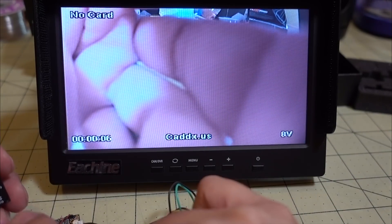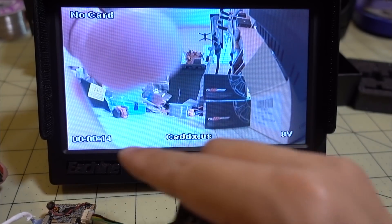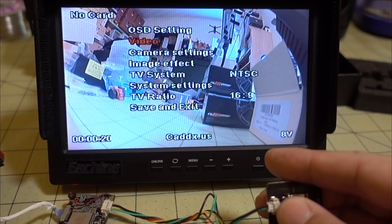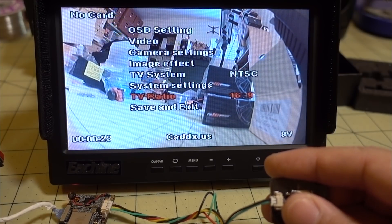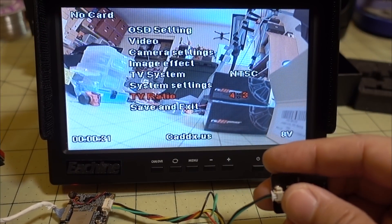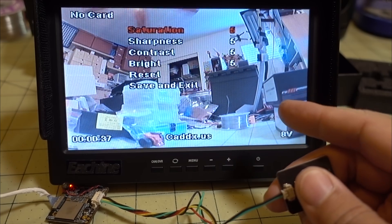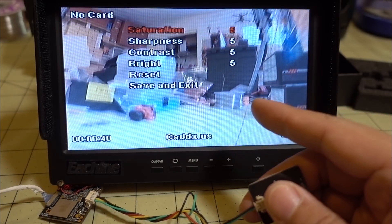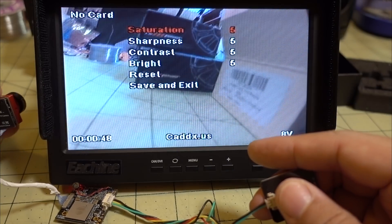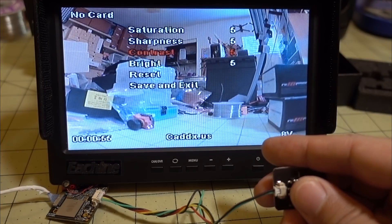I got it plugged in — the cable comes out of the bottom, same as before, and the OSD looks the same as well. I don't have a micro SD card in there. The menu looks the same too, so they didn't change too much. You can change your TV ratio — I'm going to prefer 4:3. Under image effects all the values are still at five. Let's see if these defaults mean something different. It does look like it's a little bit brighter, though it's hard to tell much about sharpness just looking at the monitor.